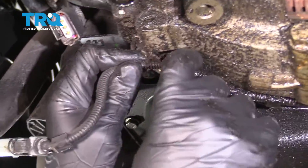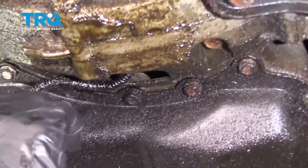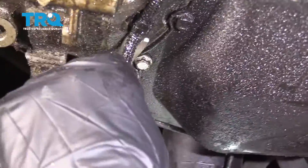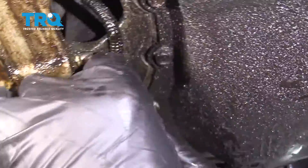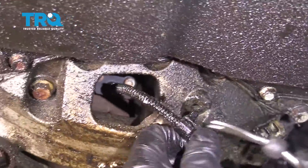There's a little retainer right there — slide that off. There's another one right here; you might want to use a trim tool for this. Just gently pry this down like that.